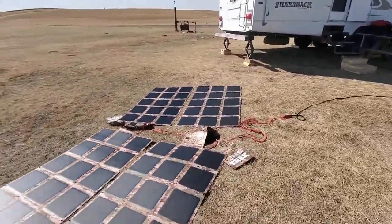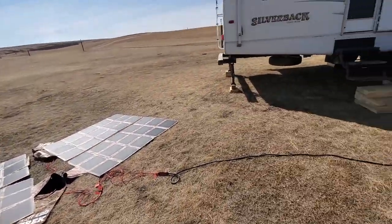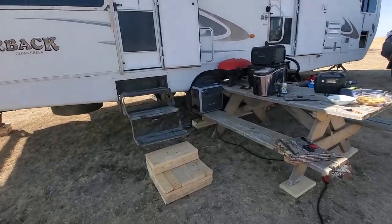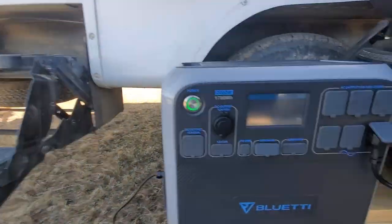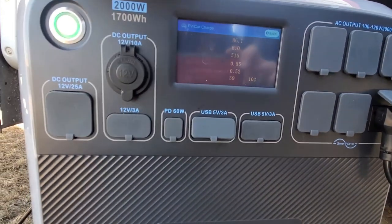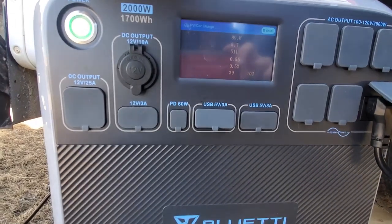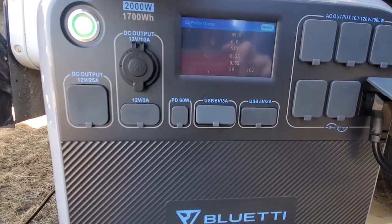And they're just laying flat on the ground, so they're not even pointing directly at the sun — just to give you an idea. But I've got those plugged in, so that's 800 watts. We've got just under 520 watts going in, just under 6 amps, just under 90 volts.